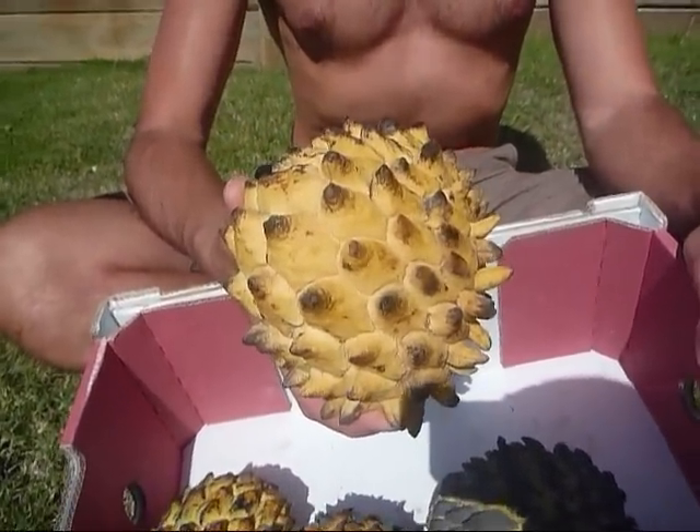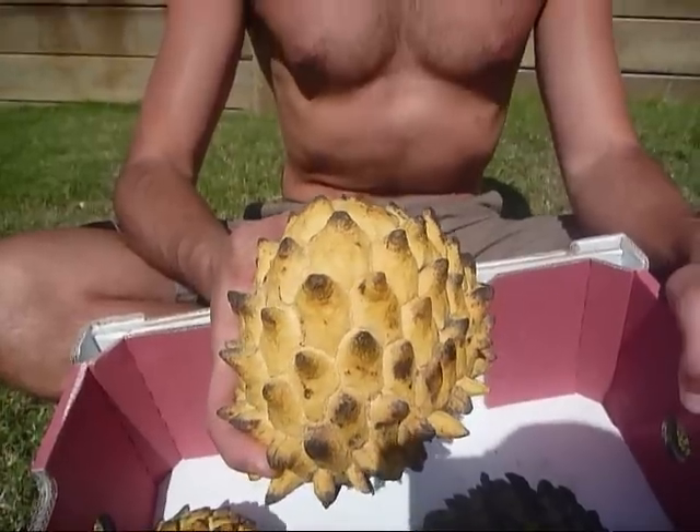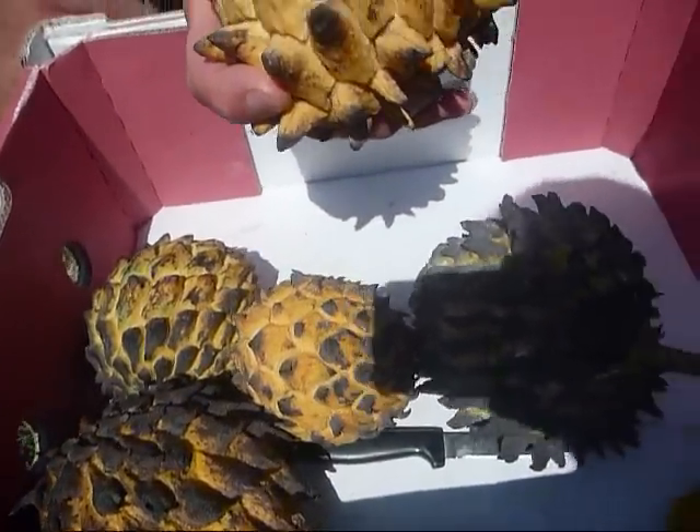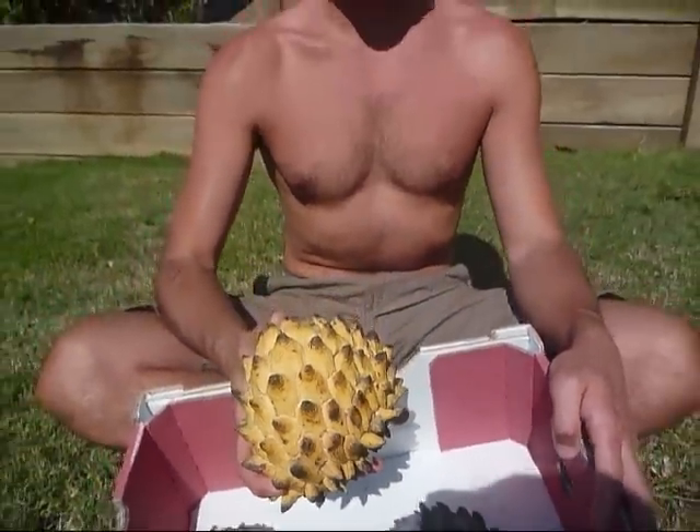Northern New South Wales — what a magical place that was. We've never had this fruit before, but we've been extremely excited to try it ever since we heard about it late last year at a yoga retreat that we ran.